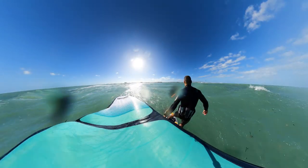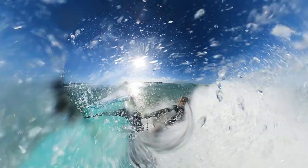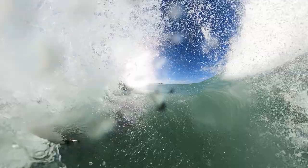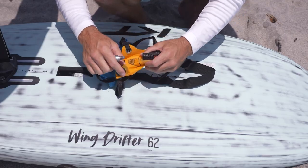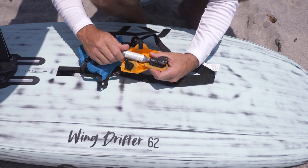It does happen — if you're out winging especially in waves, you fall and it can break your wing leash and your board leash. That happened to us, and then you're out there with nothing. You might be fine and able to swim in, but having something on you in case of an emergency is definitely something pretty amazing.